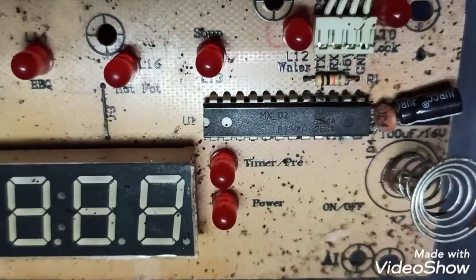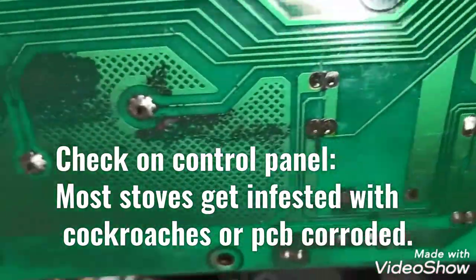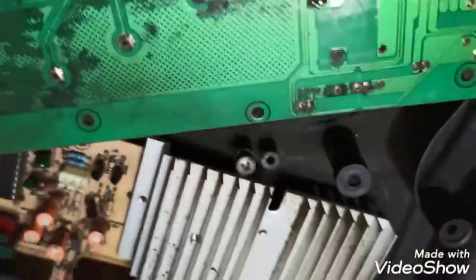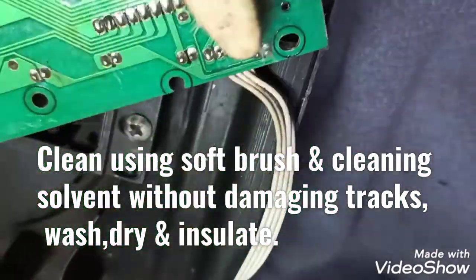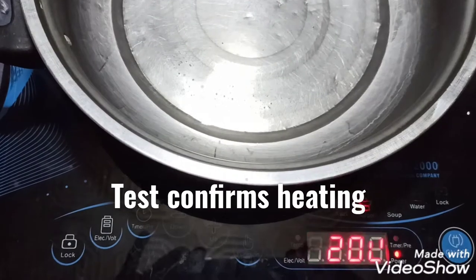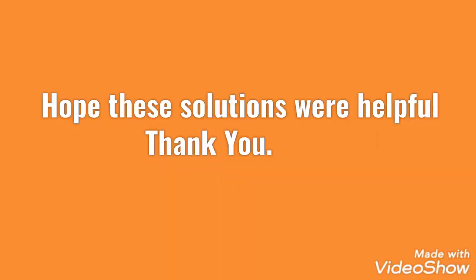So these are the key points to check for IGBT failure. Finally, the front panel — most of these induction cookers will have corrosion on the front panel, so ideally when you do a servicing, remove it and clean up without damaging it, and insulate. Test it and you can confirm the service is working. Thank you.